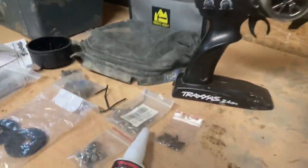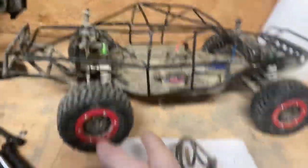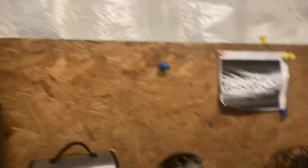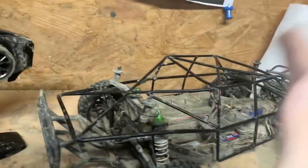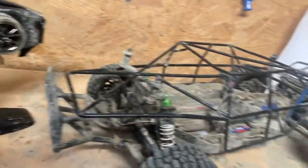Speaking of which - I got a roll cage for the Traxxas Slash. The roll cage goes on like that, and then you put the Fox body on top of it. It's to stop the body from crushing - because it'll crush and be all bent, or might even shatter, like it's already been doing from rolling and hitting the top.